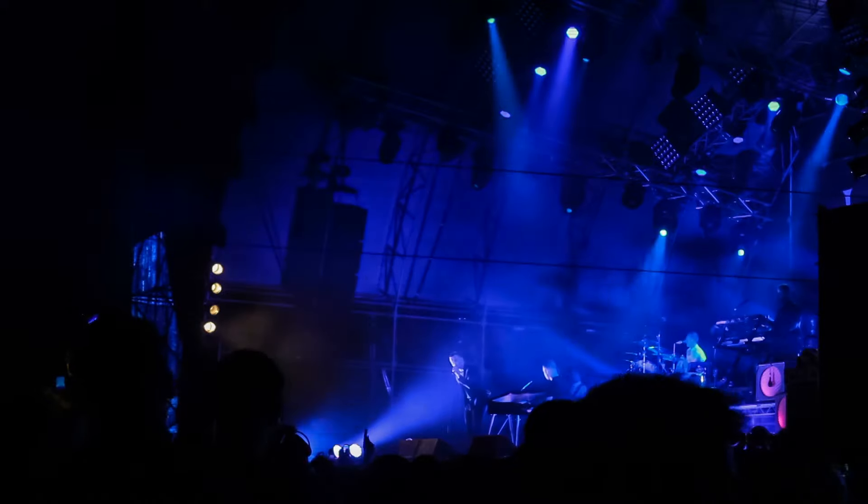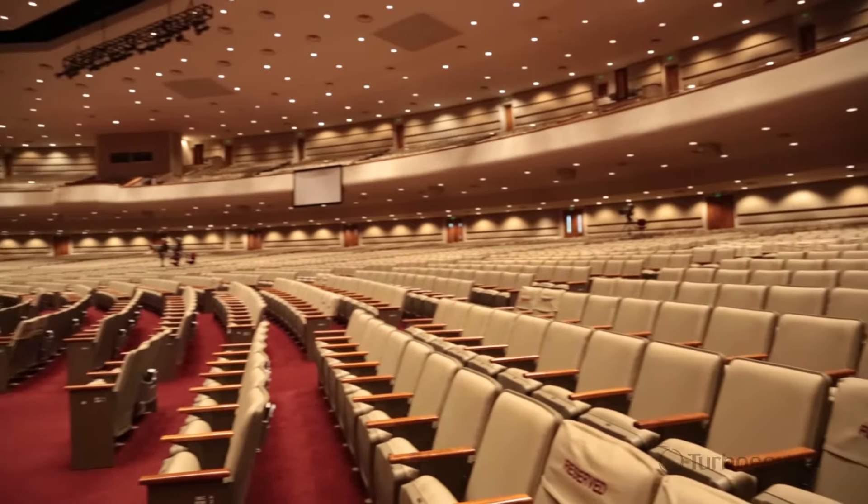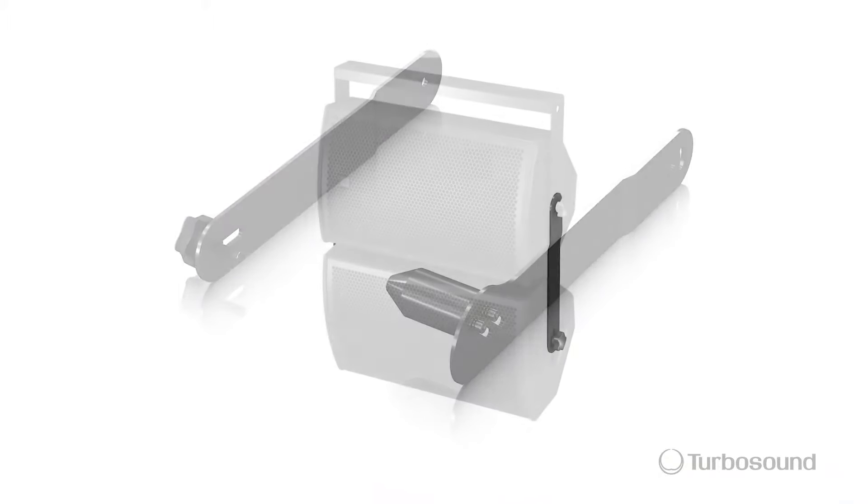You can use these for your side fills or maybe for your foyer or overspill room, like in your house of worship or your club venue. These are easily set up because of the internal rigging points that will accept either a bracket or a strap.